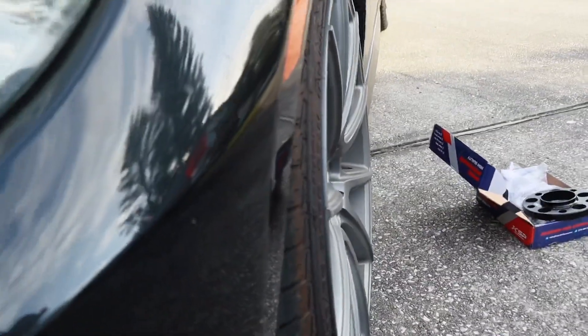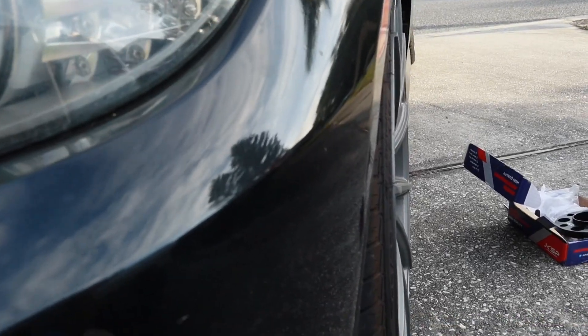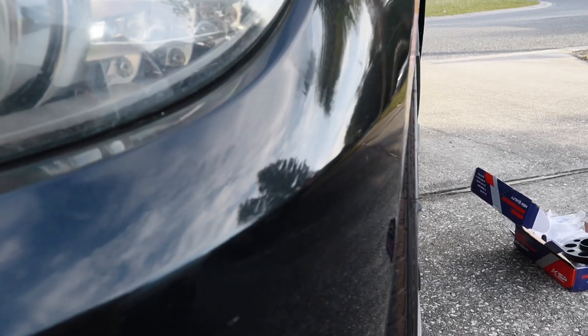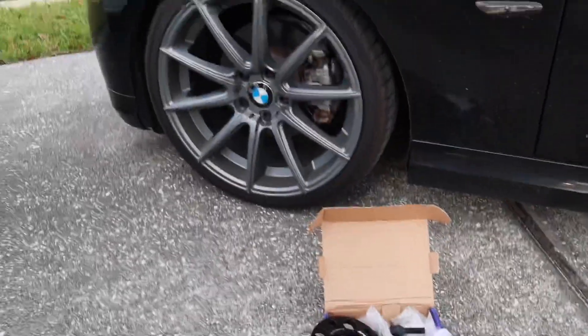Here's what they look like right now — these front rims are an eight and a half with a 35 millimeter offset. So once I put these 15 millimeter spacers on, it'll bring it down to a 20 millimeter offset. So let's put these bad boys on.